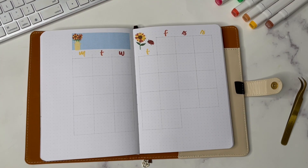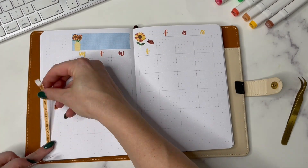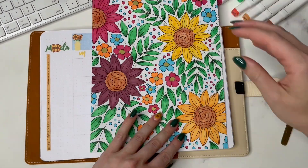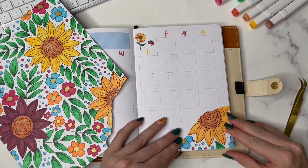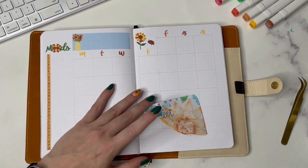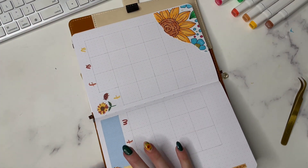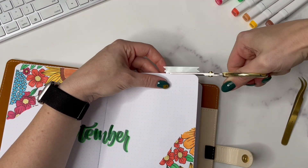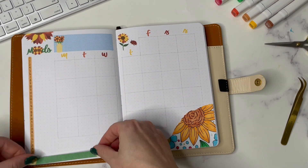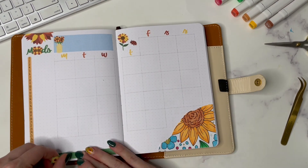Moving on, we have my trusty calendar. I am very much a visual calendar type of gal so I do have my physical calendar set up. I have a little sticker up on the top where I can put the month. I include my coloring page down in the bottom corner, and then I really could not figure out what to put in the left-hand side but I did end up choosing to track my moods this month.